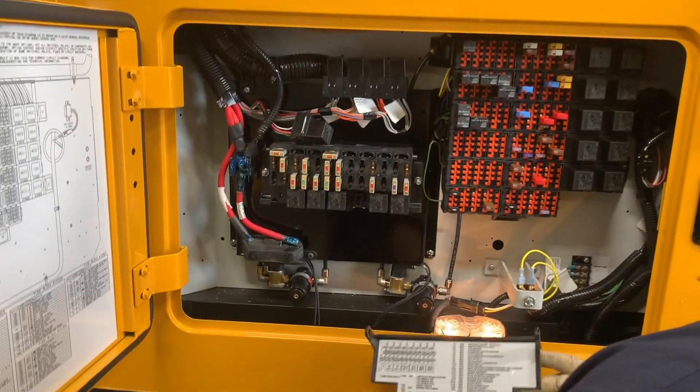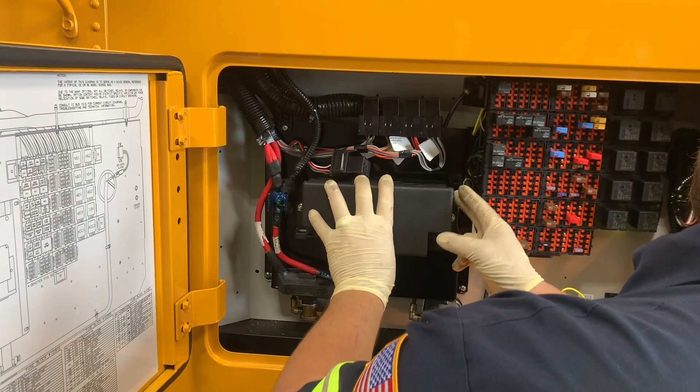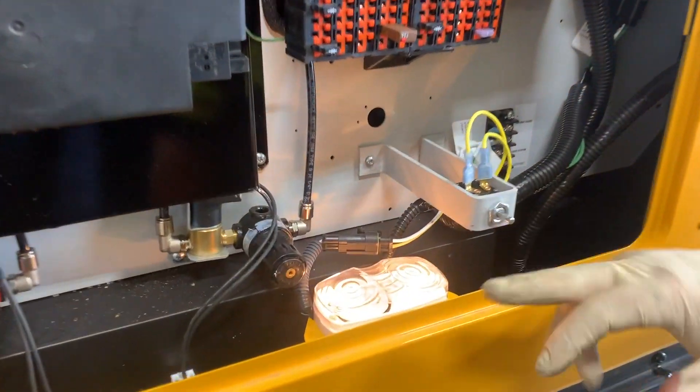It's actually very easy once you're able to break it down. Doesn't look too confusing. So this is just one of the many things we look over when we do a pre-delivery inspection. I'll even show you just one little thing — this light actually stays on when this door is closed.